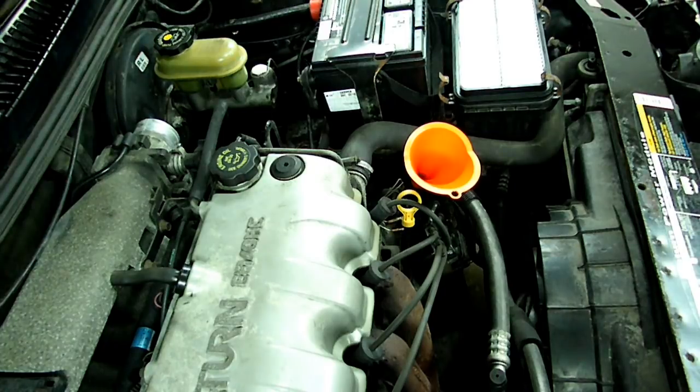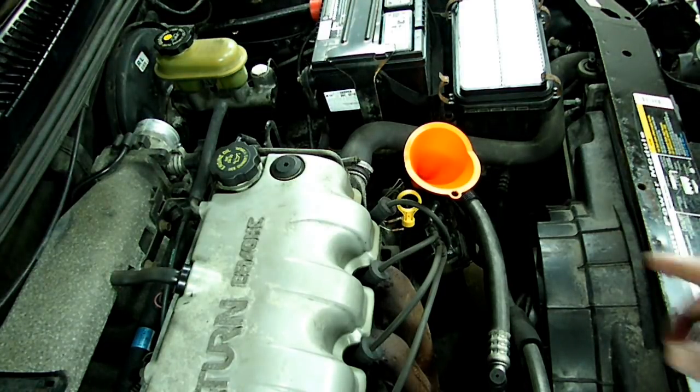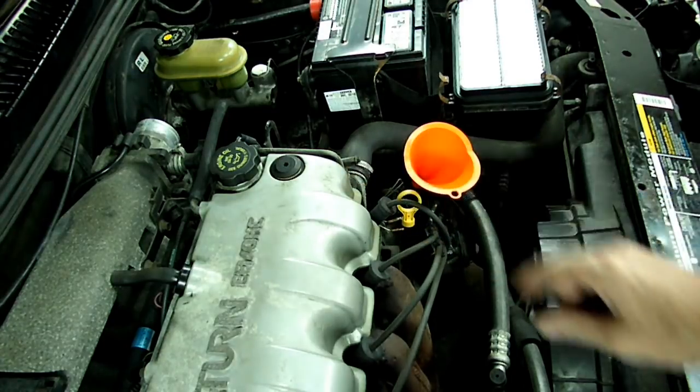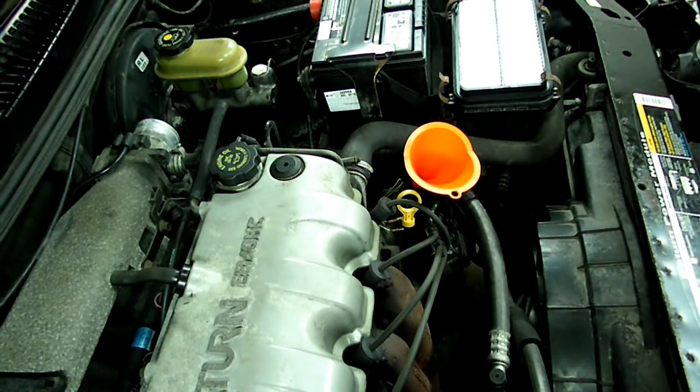All we have to do is put in the same amount of fluid as we took out. After we get the fluid in there, we can put our air duct back in place, and then we can start it up, drive it outside, heat it up, get it on a flat surface, recheck the transmission, and fill it — bring it up to the full mark if it needs to. And that's it, that's all there is to changing your transmission filter and fluid on your Saturn S series.